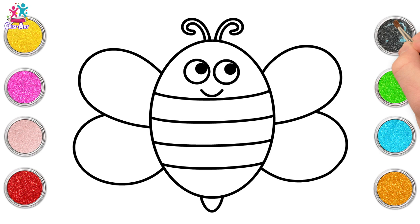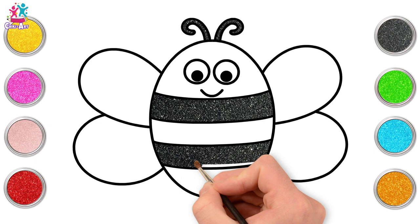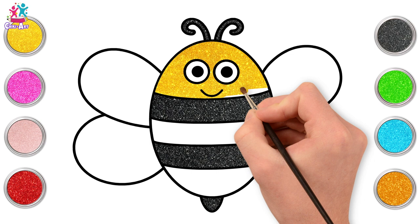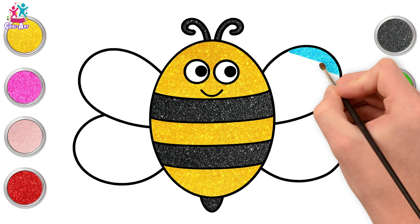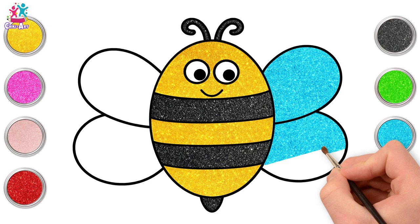Starting with black for the antennae and every other stripe. Do you know what a bee's antennae are used for? They're used for communicating — isn't that amazing, that bees communicate with each other? We've gone for yellow next for the face, painting around those eyes, and of course the remaining stripes will also be yellow. We painted the sting black already, and we're going for blue for the wings.